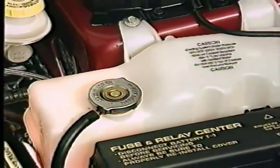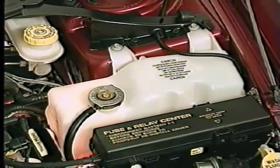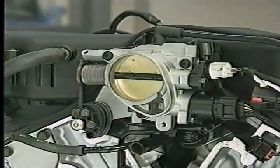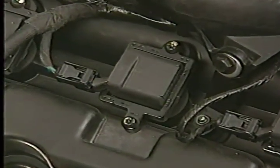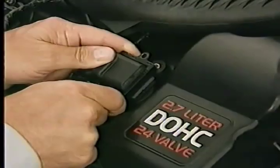Another cooling system feature is the use of a coolant pressure and recovery bottle. This two-chamber bottle has a pressure side and an overflow chamber to allow coolant recovery. You'll notice that the recovery chamber is usually empty during normal operation. On the fuel and ignition side, you'll notice that all of the engines use single throttle bodies. All of the engines also use a coil-on-plug ignition system in which each spark plug has an individual coil directly above it.